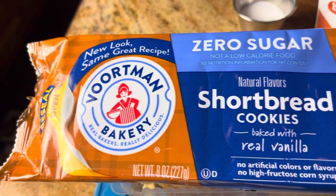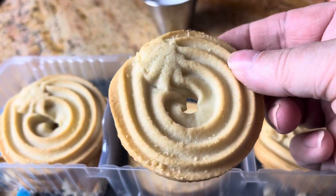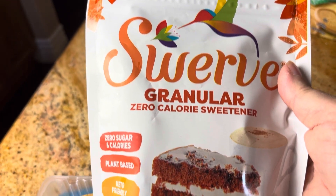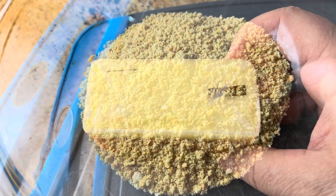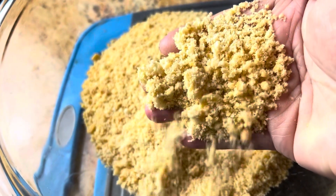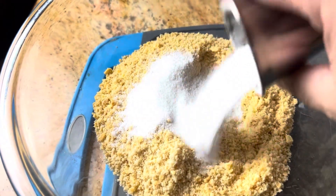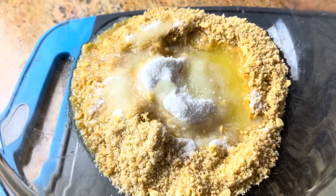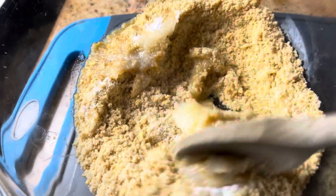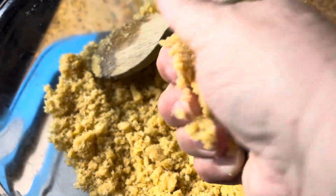To make the crust, I'm using these Vortman shortbread zero sugar cookies, but any kind of sugar-free cookies will work. You're going to need a couple tablespoons of the Swerve granulated sugar and six tablespoons of melted butter. Now I pulverized the cookies in the food processor — it will equal two cups. Add in the Swerve and melted butter, then also a little pinch of salt. Mix that all up until you get the consistency of wet sand. It will stick together in your fingers when you squeeze it.